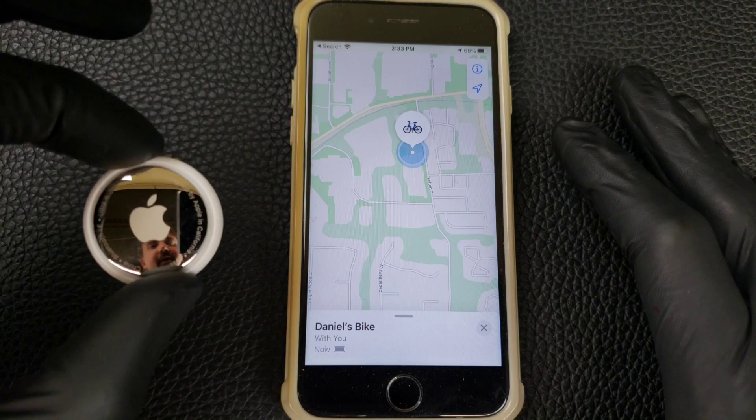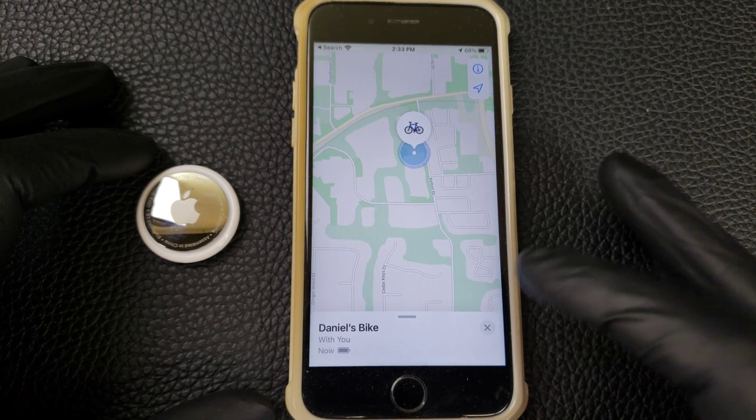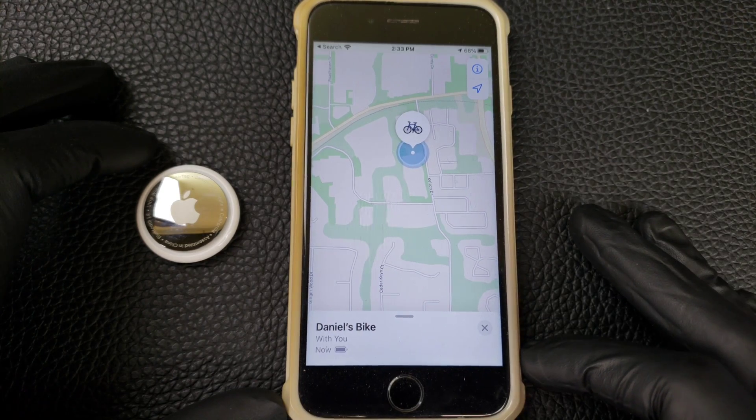So that is how you set up an AirTag on an older iPhone, all the way down to an iPhone 6S. I think the iPhone 6S is probably the oldest iPhone that you can do this with.